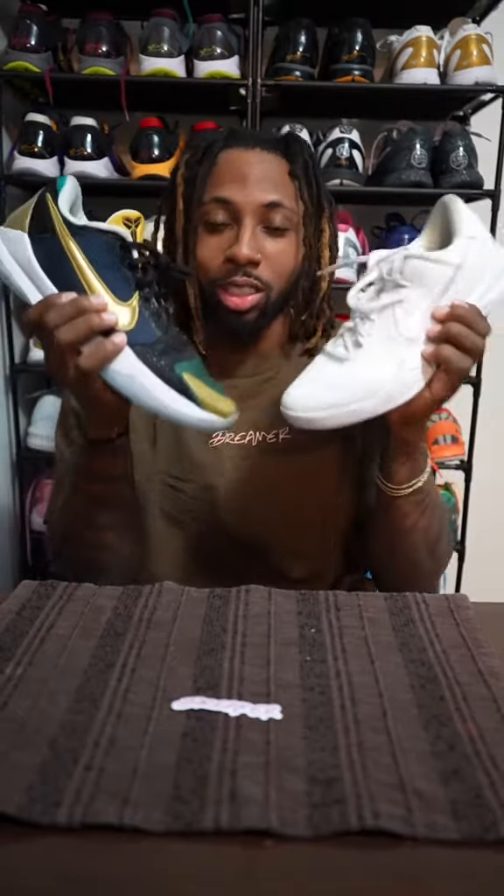Let's go! Today we have a battle of the Kobe Pro Tros — the Kobe 5 Pro Tros and the Kobe 8 Pro Tros. First up on the list we will compare is looks.